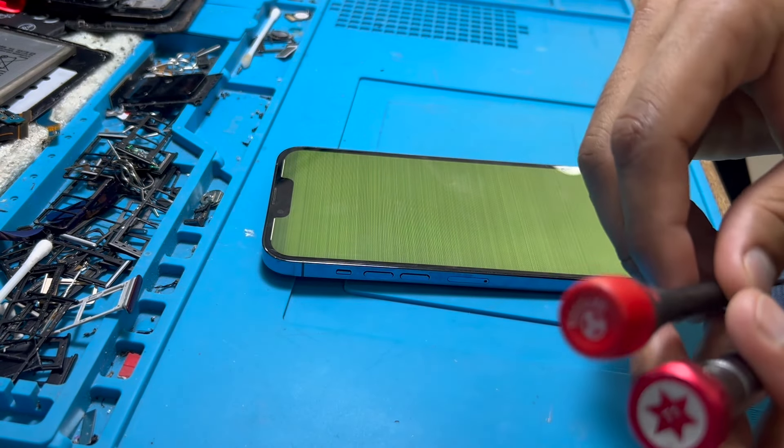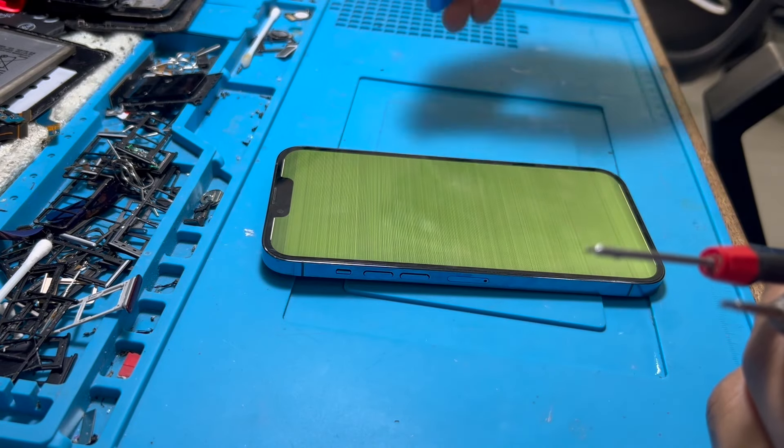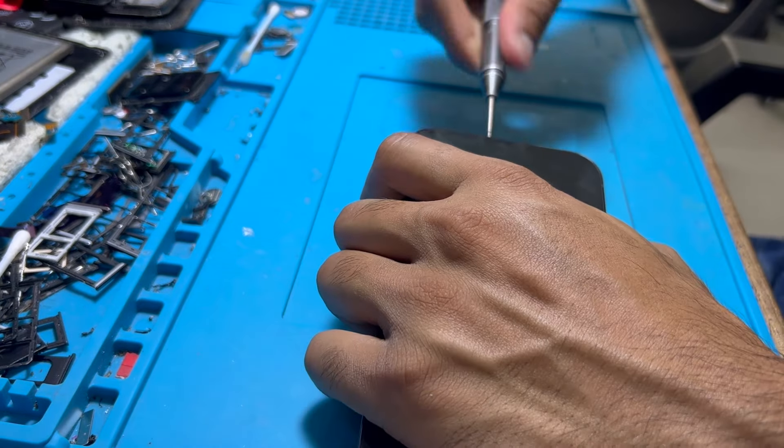If you are not a technician, don't try this at home, otherwise you might damage your display. In that case you would have to replace the LCD.